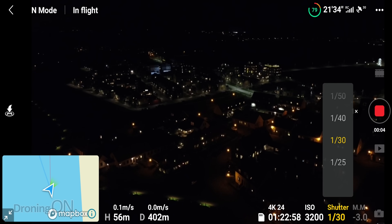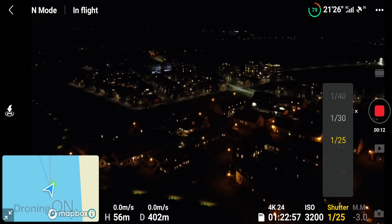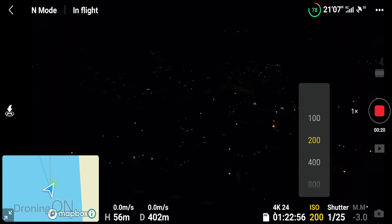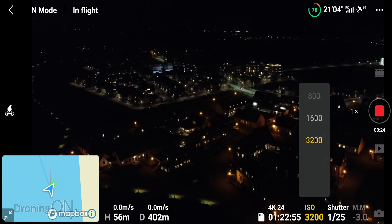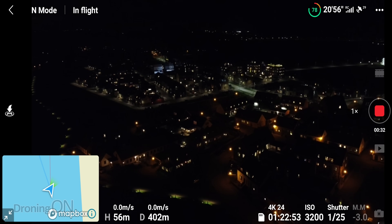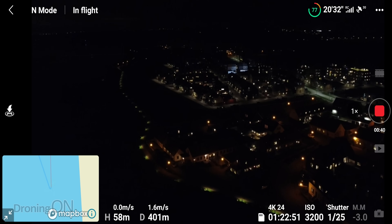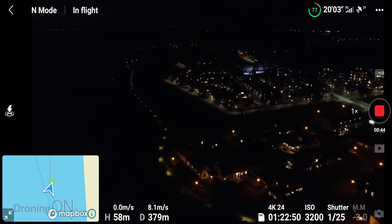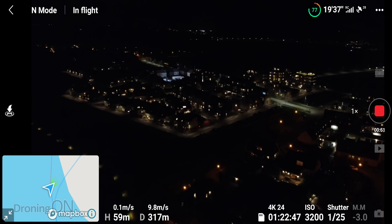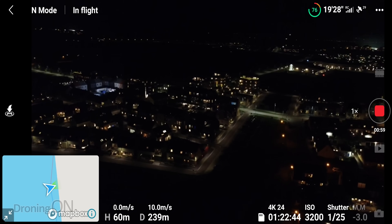Back on manual mode — if I push the shutter speed up you'll notice the image gets darker and darker, so at night you really want to be flying with the lowest shutter speed you can get away with. The ISO is as high as it can go, but if I reduce it down you notice it just goes to blackness. I'm shooting in 4K at 24 frames per second. The higher the frame rate the darker the image will be as well, so flying at night you really want a low frame rate. All of these settings have an impact on image quality, but considering this is a tiny drone flying at night with a quarter-inch sensor — that doesn't look too bad at all.